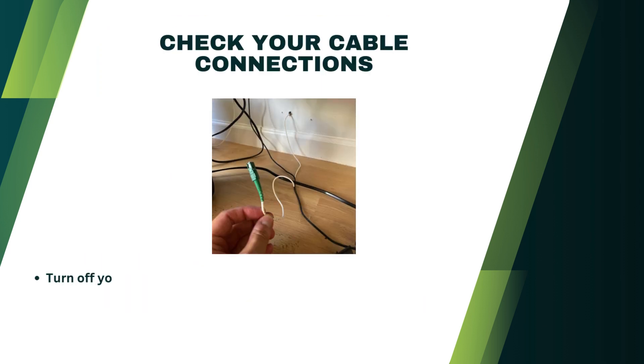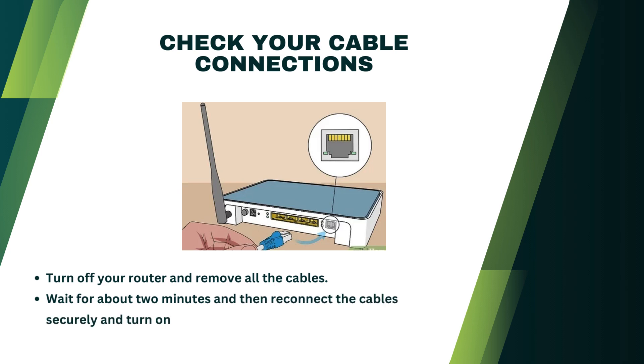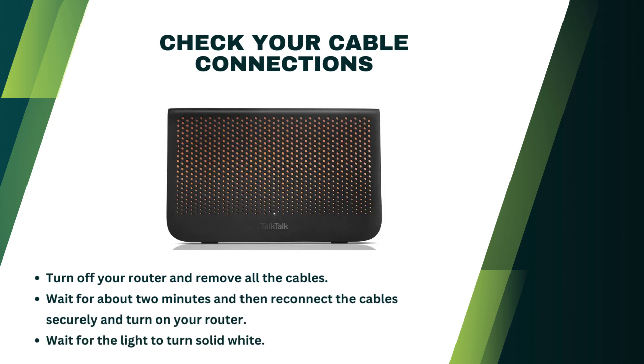Check your cable connections. Turn off your router and remove all the cables. Wait for about 2 minutes, then reconnect the cables securely and turn on your router. Wait for the light to turn solid white.